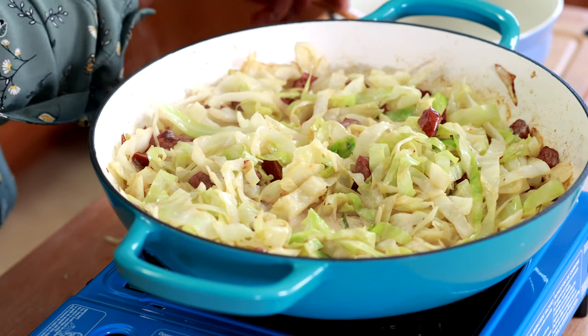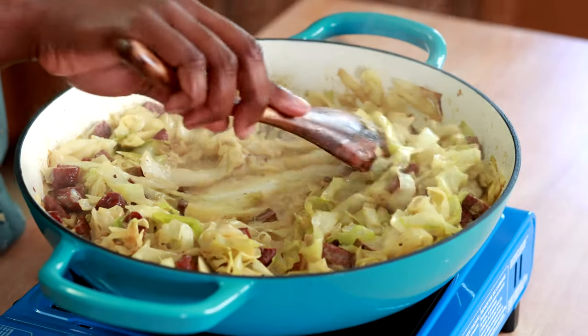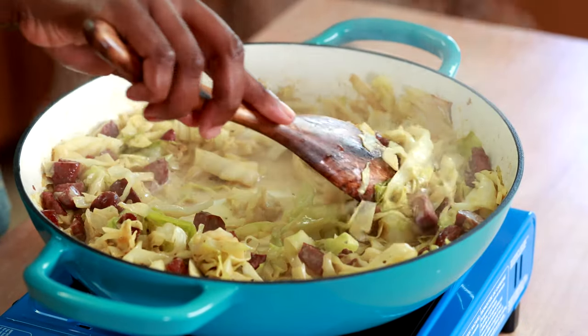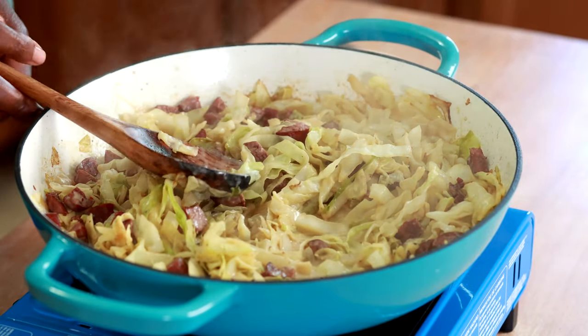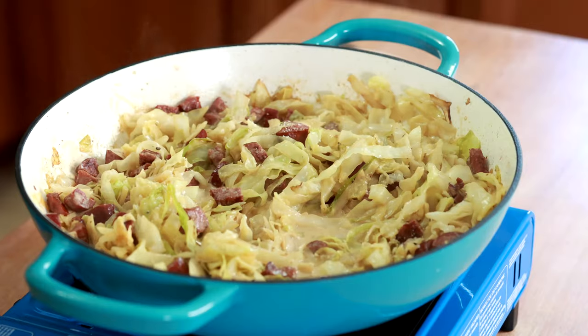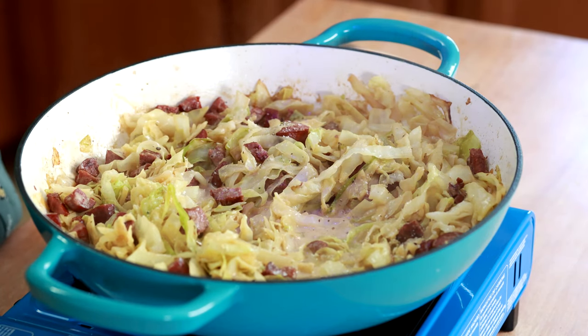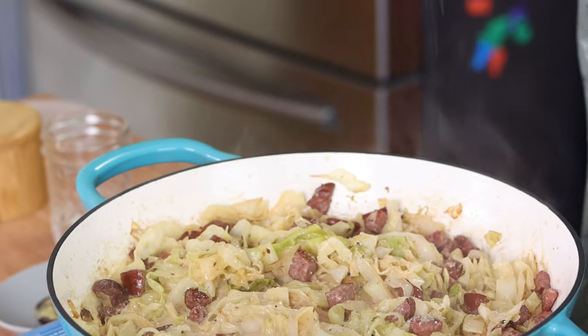Our cabbage has been simmering for about 10 minutes and you can see the liquid has reduced and thickened a lot. If you want it thicker, you can cook it a little more, but this looks good to me so I'm turning off the heat. I'm going to season with salt and pepper — I usually add about a teaspoon of kosher salt and about a half teaspoon of freshly cracked black pepper, and I promise it makes a difference.